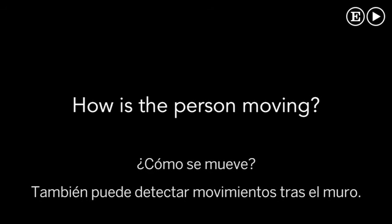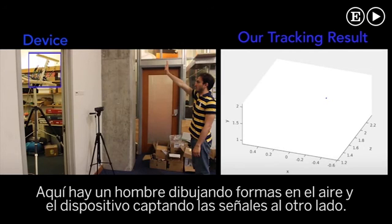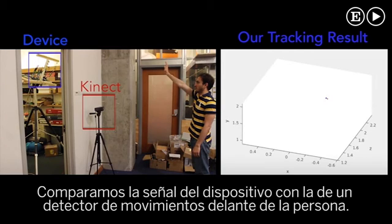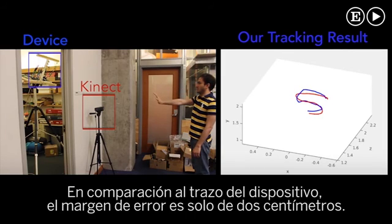The device can also track human limbs from behind the wall. Here we show a scenario where a person draws a shape in the air, and we show the output of our device to the right. The device can trace the person's hand with high accuracy. We compare the device's output to that of a Kinect placed directly in front of the person, and show the Kinect's output in red. In comparison to the Kinect, our median error is around two centimeters.